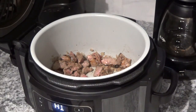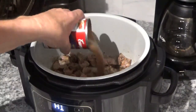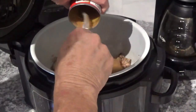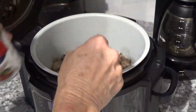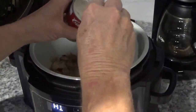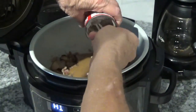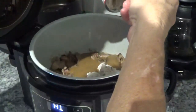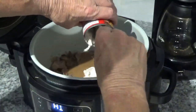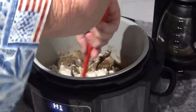Now I'm going to add the beef gravy — this is a 10½ ounce can of Campbell's beef gravy. Now I'm going to add the same size can of cream of mushroom soup. Now I'm going to get these all mixed up together.